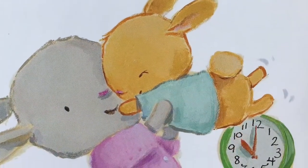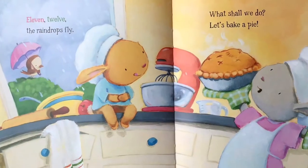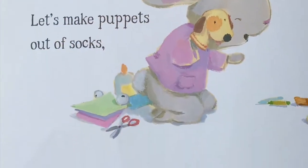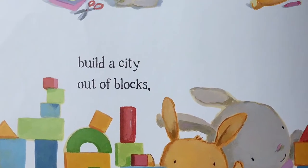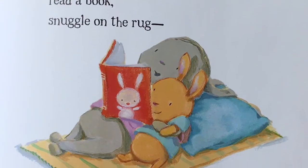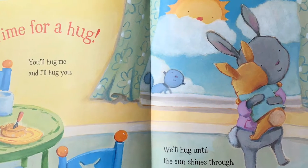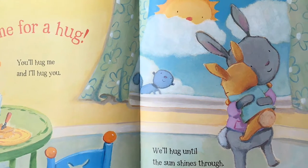We'll hug at ten. Eleven, twelve, the raindrops fly. What shall we do? Let's bake a pie. Let's make puppets out of socks, build a city out of blocks. Read a book, snuggle on the rug. What time is it? Time for a hug. You'll hug me and I'll hug you. We'll hug until the sun shines through.